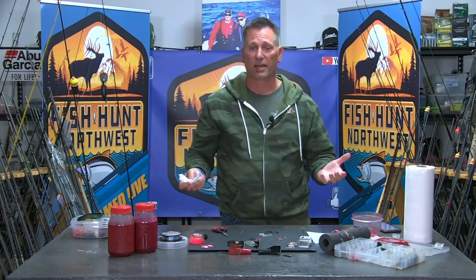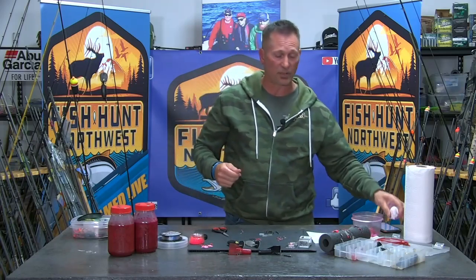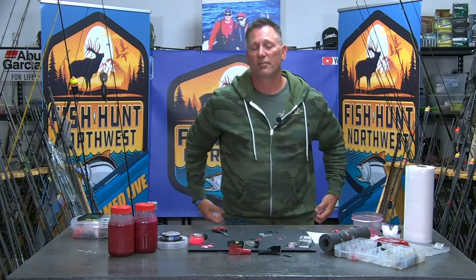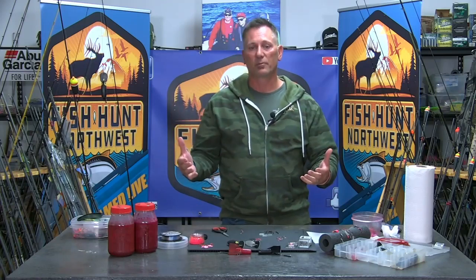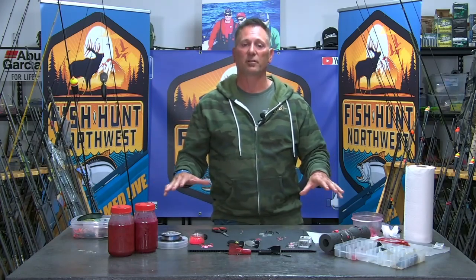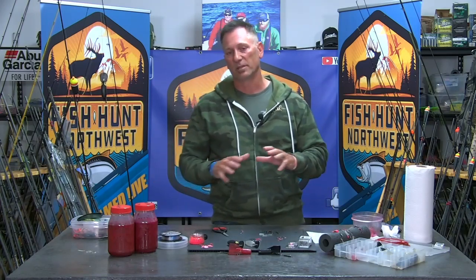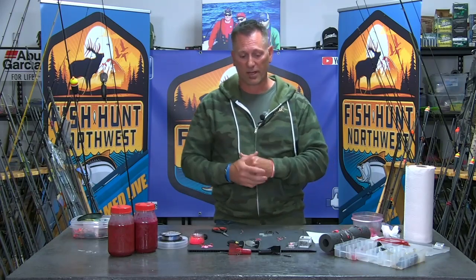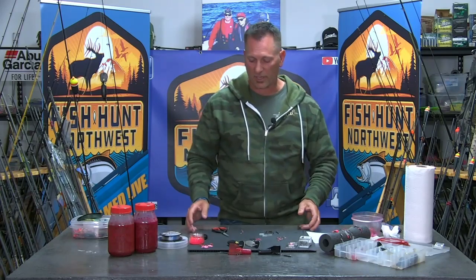Welcome back to Fishing Northwest. We're here in the bait lab for this week's how-to, brought to you by Max Lure. Check out maxlure.com for kokanee, walleye, and trout needs. Tonight we're talking summer steelhead and coon shrimp — one of my favorite ways to go after them, presenting them with a bait diver or bobber dogging. We'll link the cure recipe in the show notes so you have the full picture.